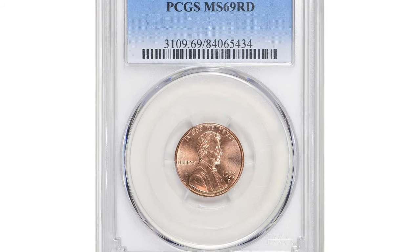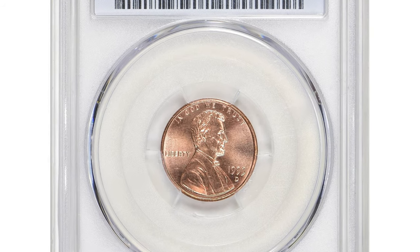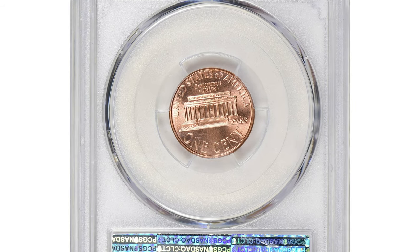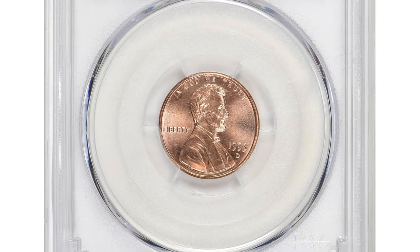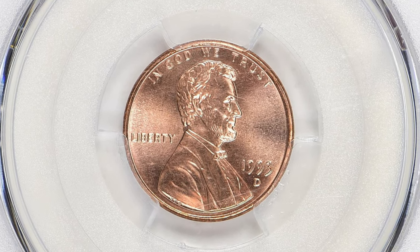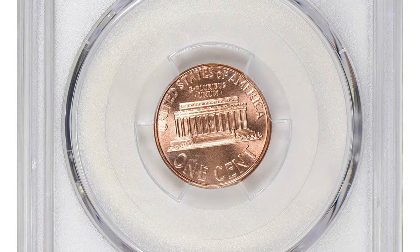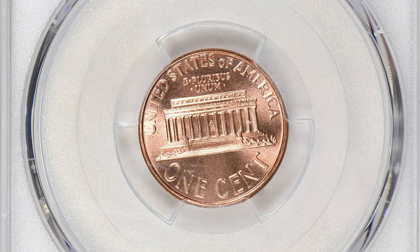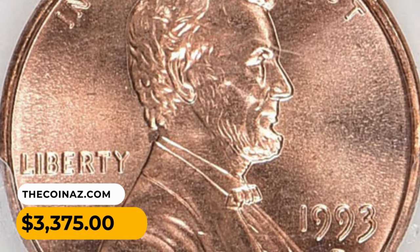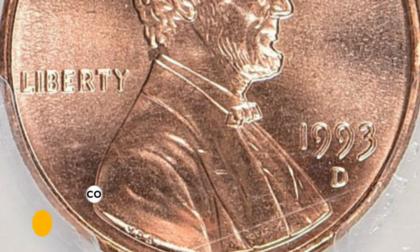This is a 1993 D Lincoln cent in MS69 red condition. A 1993 D Lincoln cent graded MS69 is a high-grade coin and generally considered to be in excellent condition. PCGS reported just 11 examples in this grade with none finer. This conditionally rare super gem fetched the sum of $3,375 with buyer's fee at Great Collections auction.